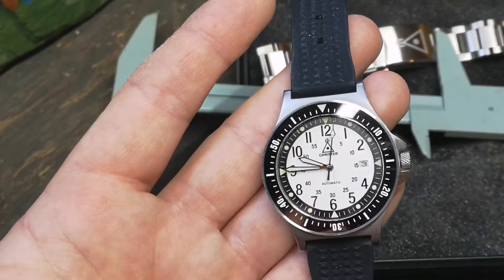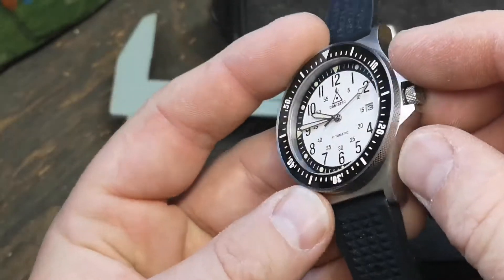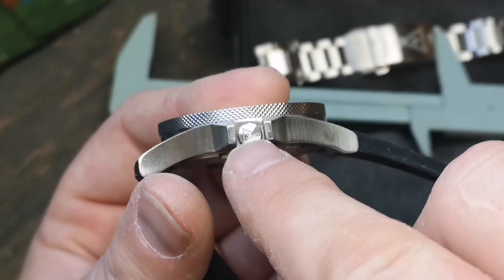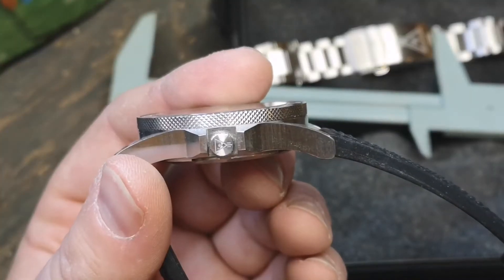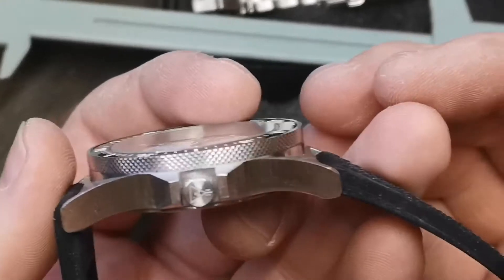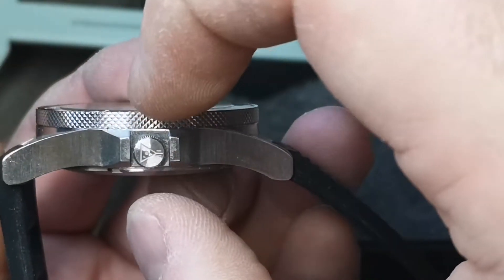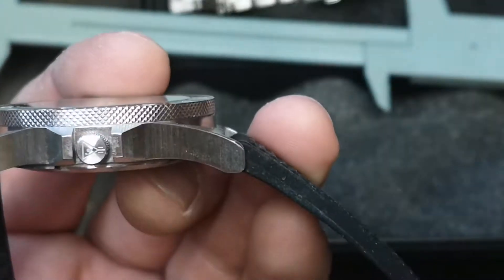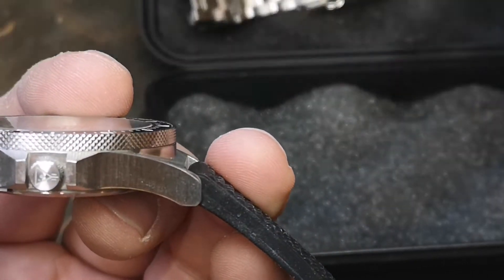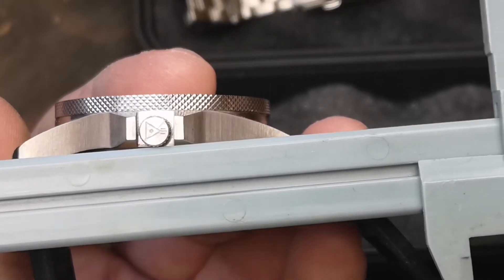The crown will have the logo pressed into the top of it on the production model. One of my pet peeves — already addressed by Chris and the Canister team for production — is that the crown is very tiny. That's a problem for me because I've got some chubby digits. The crown sits low on the underside but is basically flush on top, so from the bottom you hit the crown before the guards, while from the top you hit the guard before the crown. I'm not a big fan of that.